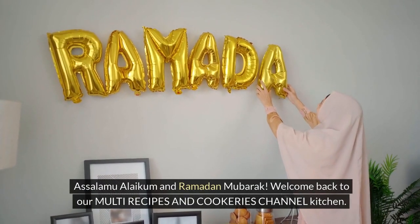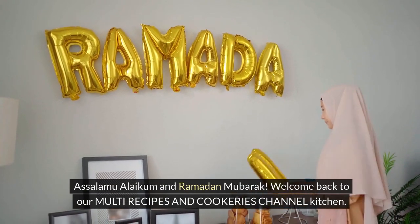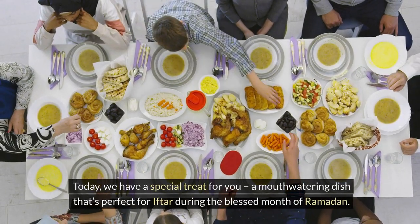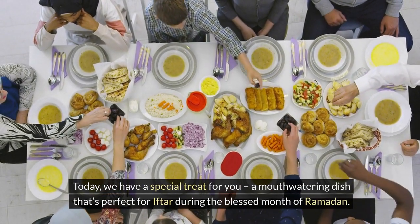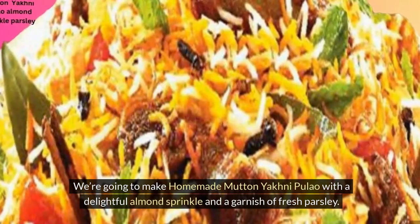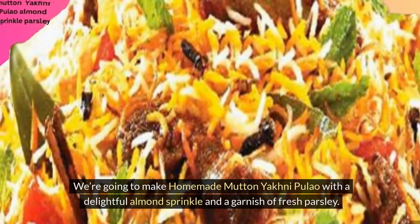Assalamu Alaikum and Ramadan Mubarak. Welcome back to our Multi Recipes and Cookeries Channel Kitchen. Today, we have a special treat for you — a mouth-watering dish that's perfect for iftar during the blessed month of Ramadan. We're going to make Homemade Mutton Yakni Pulao with a delightful Almond Sprinkle and a garnish of fresh parsley.